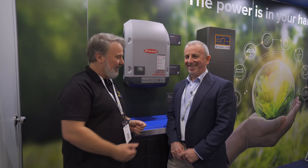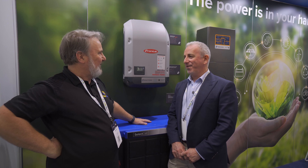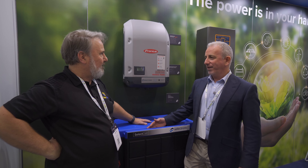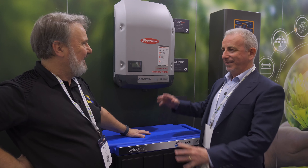G'day, Glenn Morris here from the Smart Energy Lab. Today I'm at the All Energy Conference at the Selectronic stand with the well-known Lindsay Hart. So Lindsay, what's this blue box all about? Well Glenn, we're very excited to be announcing our partnership with Sagasa and the SelectCell range of batteries that are going to work beautifully with the SP Pro.